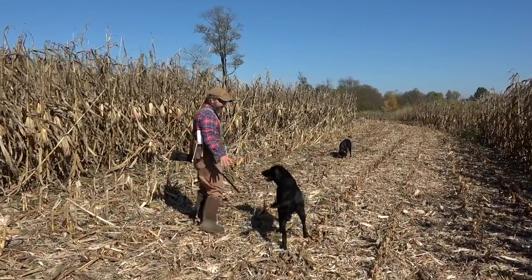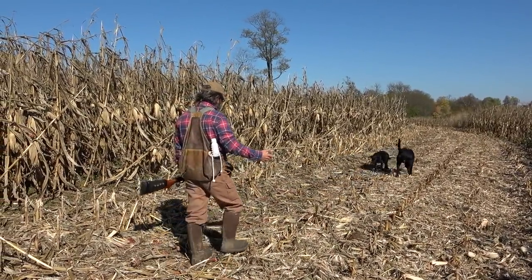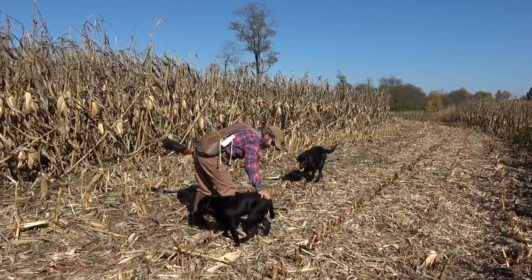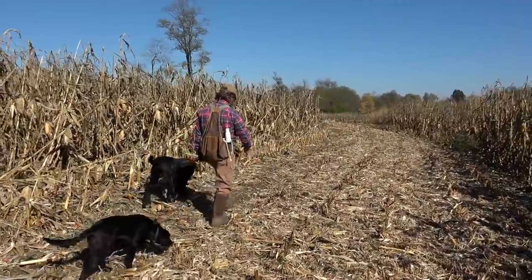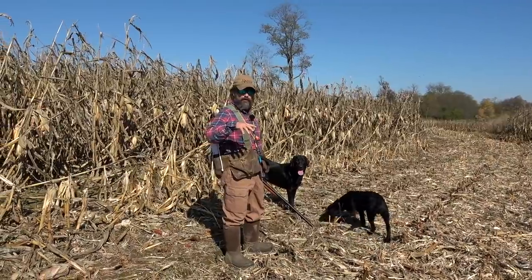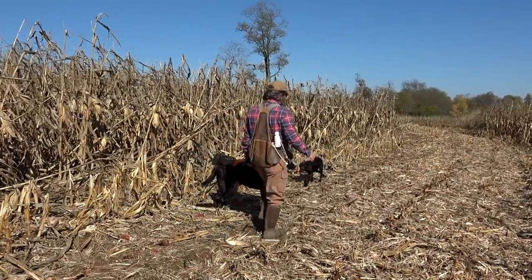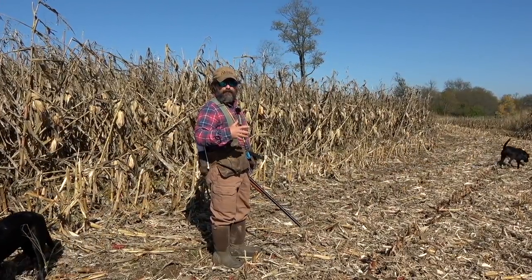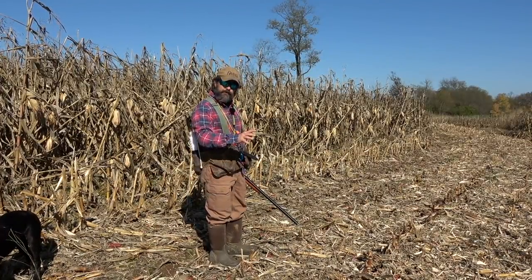We're going to try to work on some retrieving with my dog — he's been over here a lot of times, so he's pretty used to most of these smells. For Boaty, we might throw a dummy or two, but mainly we're interested in him just having a good time and learning to relax. When we first let him off the truck, his nose went crazy — he was into everything, running in and out of the cornrows. Now he's starting to calm down. When you take a dog out for training, it's very important to time that training so you let them burn off that initial burst of energy, but you don't let them get so tired that you won't get a good training session in.